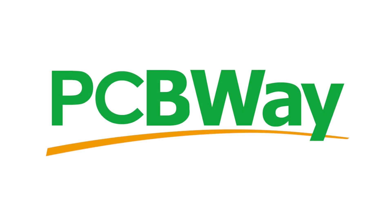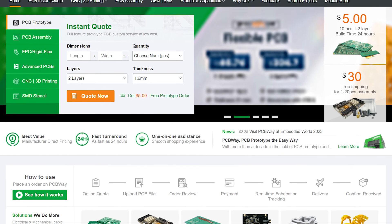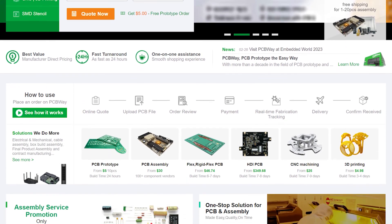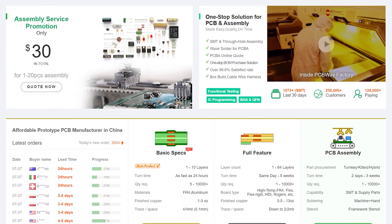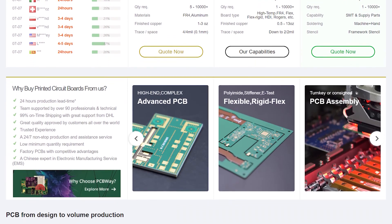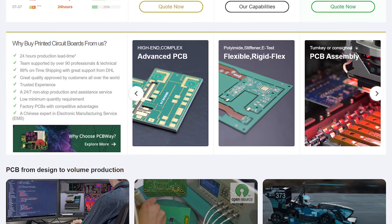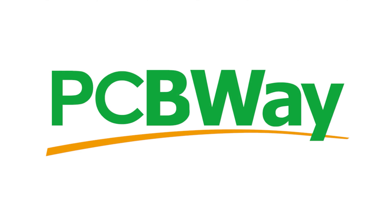Before we get started, I'd just like to give a shout out to PCBWay, who have provided circuit boards for all of my projects for over three years now, and who I've been using since before I was even sponsored by them. If you need some boards manufactured, I can highly recommend them — their quality is top notch. New users get $5 off their first order, and as a batch of 5 boards is only $5, you basically get them for the postage cost. Their assembly services are extremely reasonably priced at $30 for up to 20 boards, and they also offer 3D printing, CNC machining and injection moulding services. Head over to PCBWay's website — there's a link in the video description.